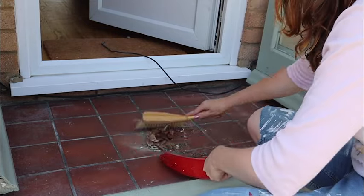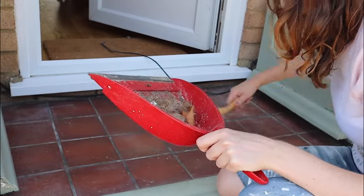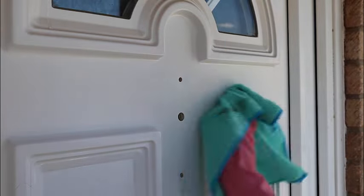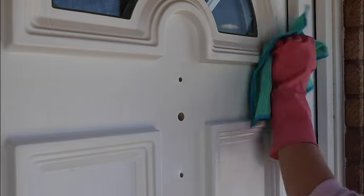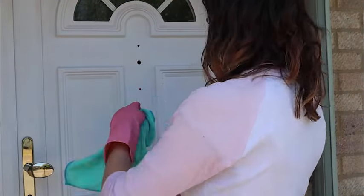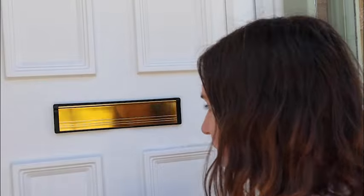First things first: get rid of all the dirt and grime that has built up on this door over time. Muddy dogs and muddy children mean this is a bit of a constant process — it would probably be the nicest this door has looked for a very long time. To clean, I used my trusty TSP cleaner in a spray bottle. It was very easy to see when the door was nice and clean. After finishing with the white lining cleaner I just removed it with some fresh water, so we had a nice clean surface to start from.